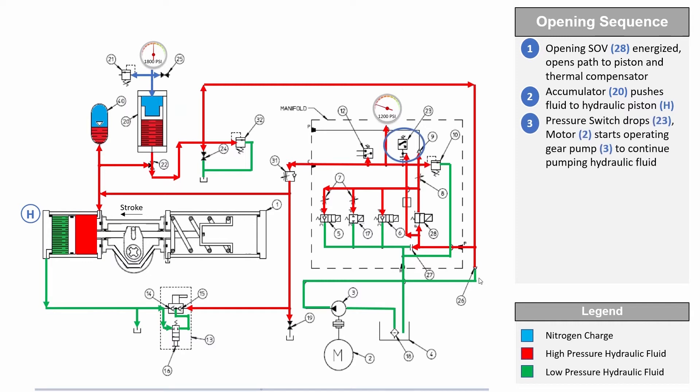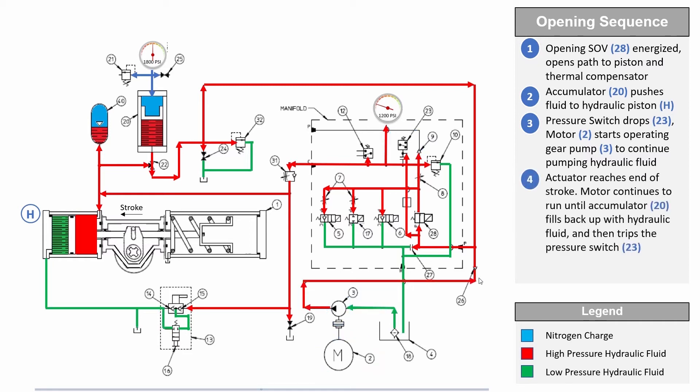This accumulator pressure will be used for power strokes of the actuator until the accumulator pressure drops below the predetermined setpoint. The hydraulic pump motor then restarts to recharge the accumulator until it reaches the setpoint of the pressure switch.